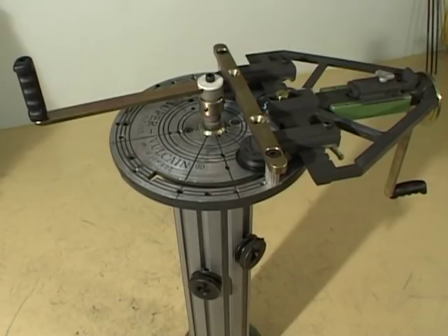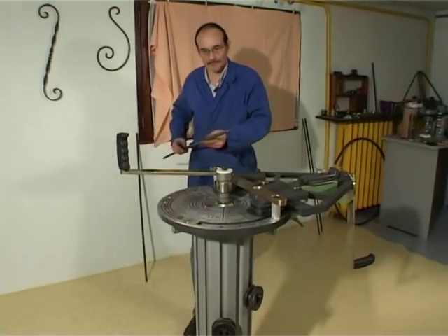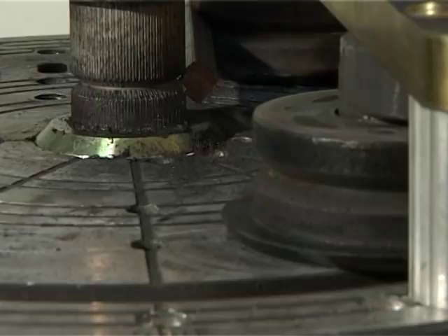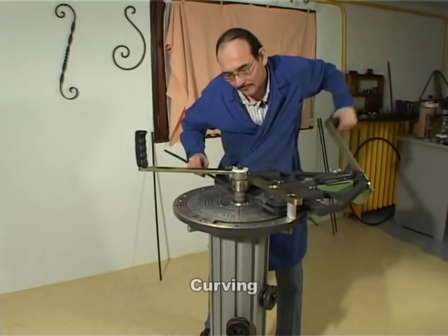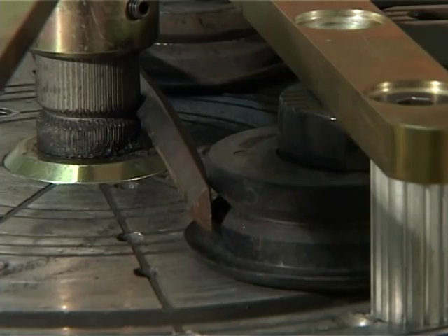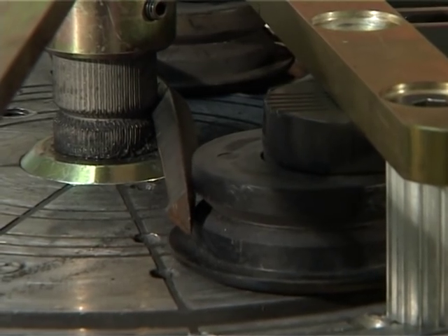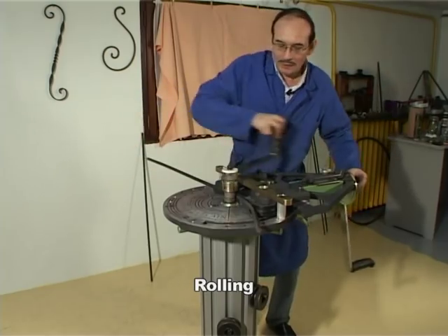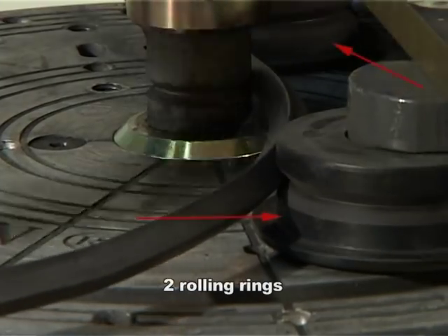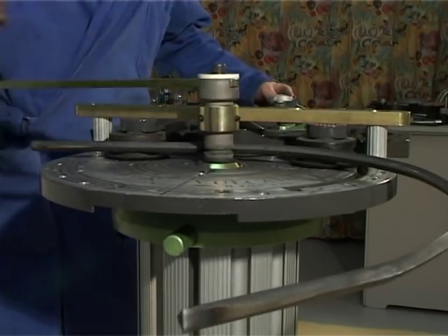The SuperVulcan rolling machine is all you need to make large circles and arcs. Flat bars, round pipes or square bars can be curved with precision and then easily rolled toward completion. Two rolling rings make it possible to work with square bars, on a side or at a diagonal.